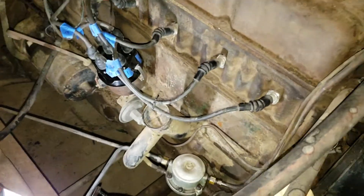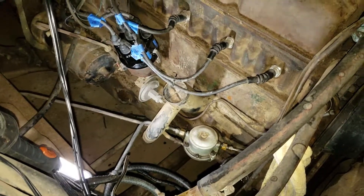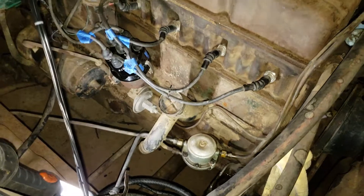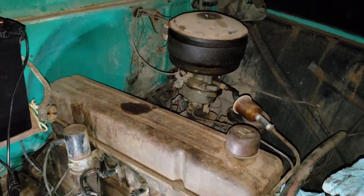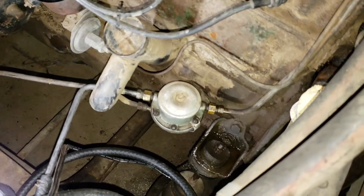Hello once again, welcome to Stumpknocker Garage. I'm removing the fuel filter from a 1955 Chevy pickup truck — our original fuel pump.